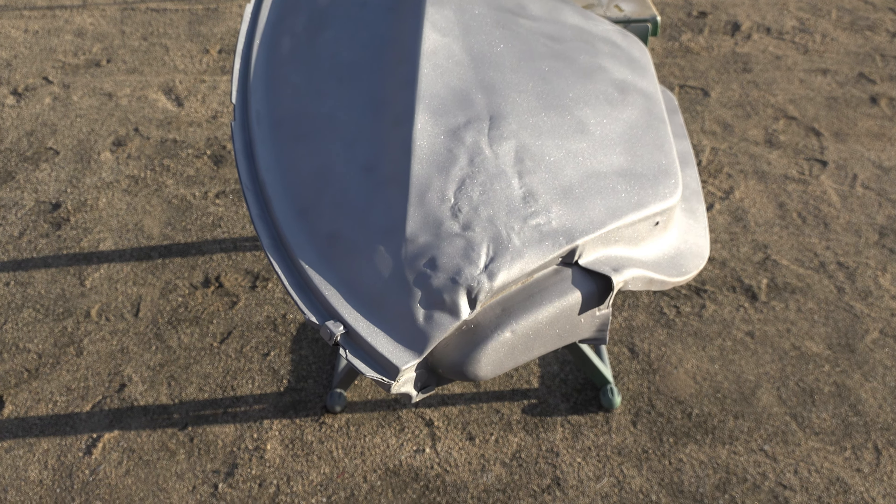I go ahead and begin welding at the edge of the hole, slowly building the material out until the hole is no more. The front of the fender also needed a little welding where a seam busted, and using a pair of vice grips, I quickly tack this piece back into place. With all the welding done, I go ahead and grind all the welds into shape, and am finally left with a hole-less fender.